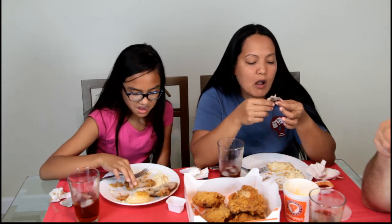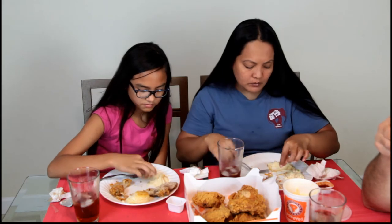It's a chain restaurant, but they didn't come to this area until a couple years ago. Oh my gosh, I'm so messy. I'm clean — except this. That wasn't my fault.